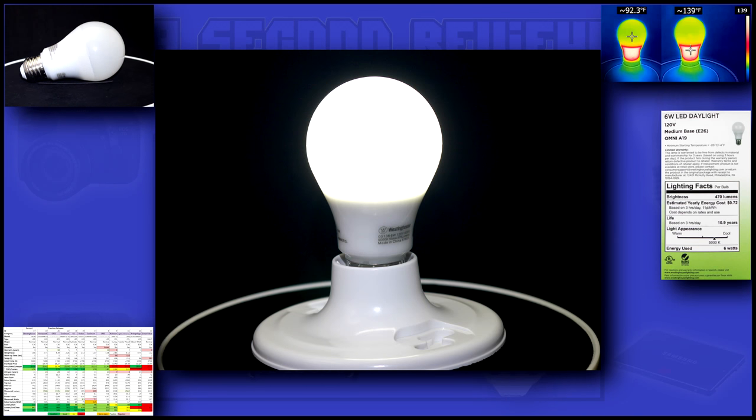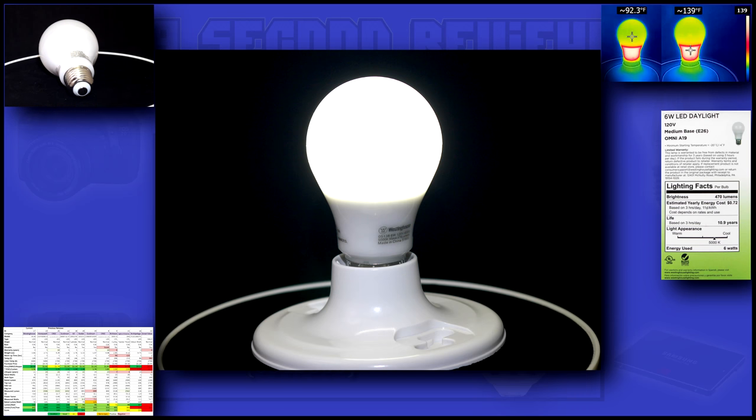This bulb is a pretty generic design, and it appears to be very well made. This bulb does a good job for a 40-watt equivalent, but I believe its output is on the high side for a 40-watt replacement.